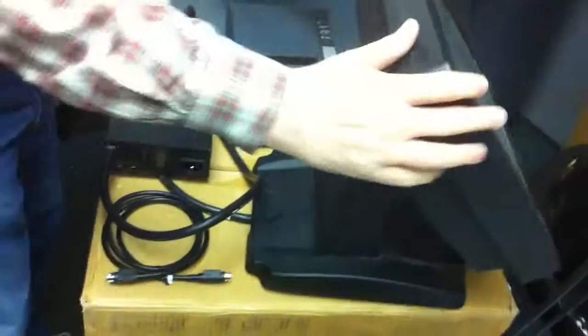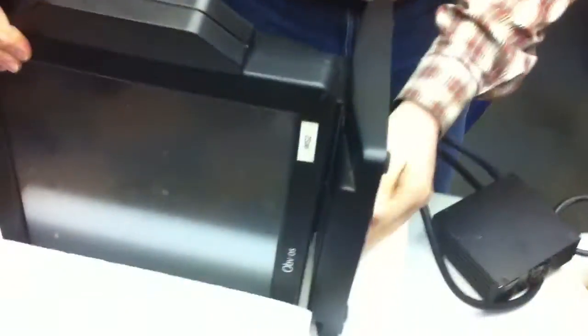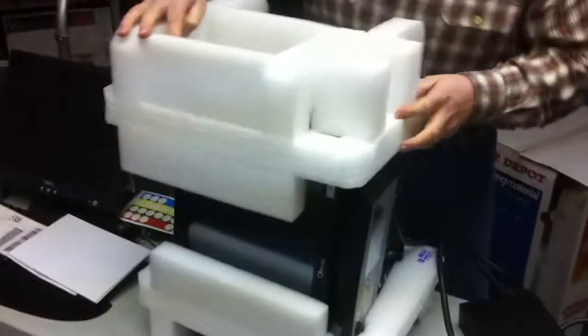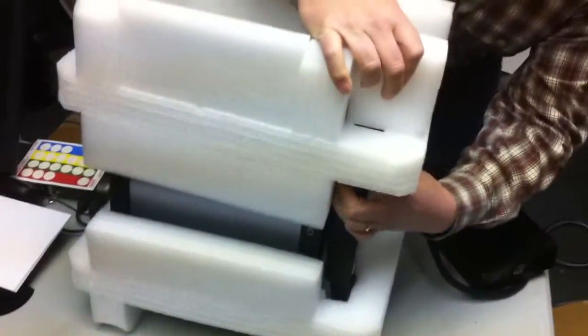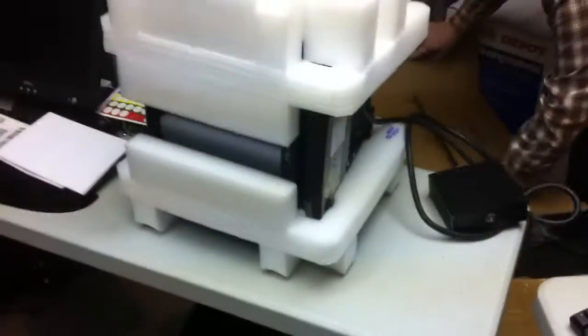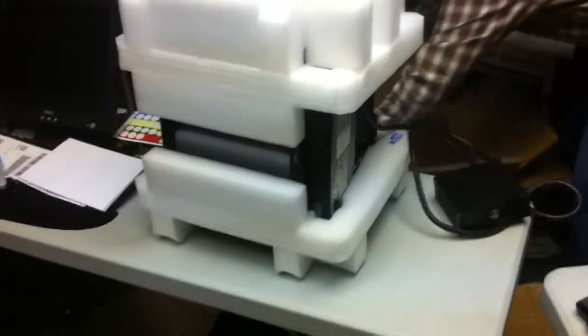John is going to show you how to pack up the Obvious unit in the box provided. You'll be receiving boxes with return labels. The first thing you'll do is make sure that the Obvious is set mostly upright. When you go to put it in the styrofoam, it should be pretty obvious which way it fits. There are two pieces of styrofoam, and John's going to pack that one in on the top. You can adjust the base to get a good fit. As you go to grab the Obvious unit to put it in the box, make sure that the power supply goes with it and it doesn't bang around too much.